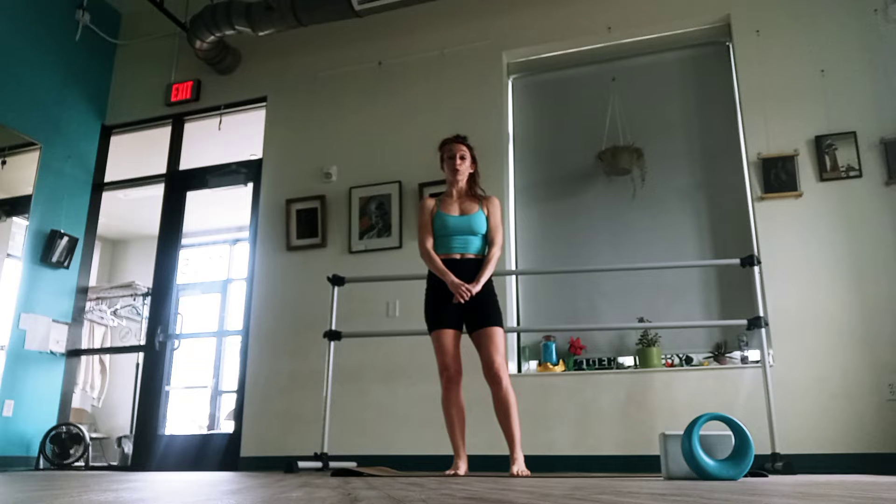Hello everyone, my name is Joy, and today I'm going to be sharing a Geometric Movement Method class with you.